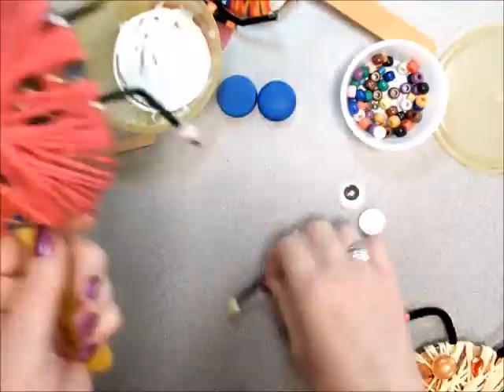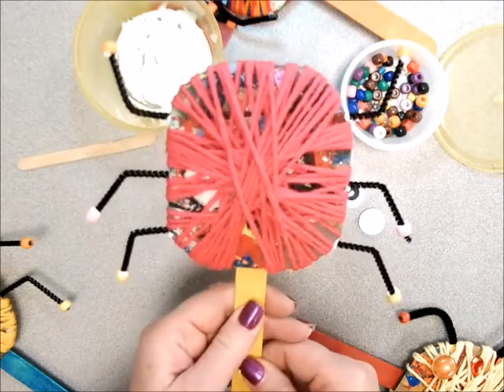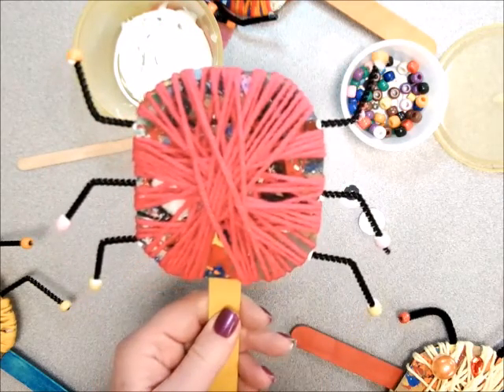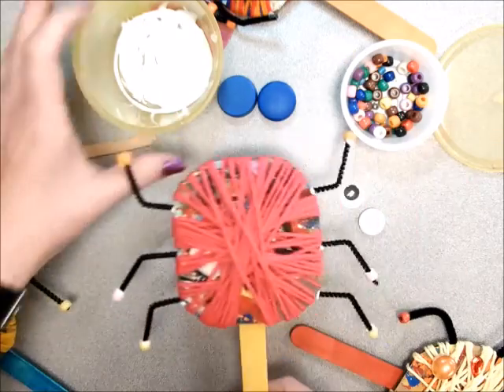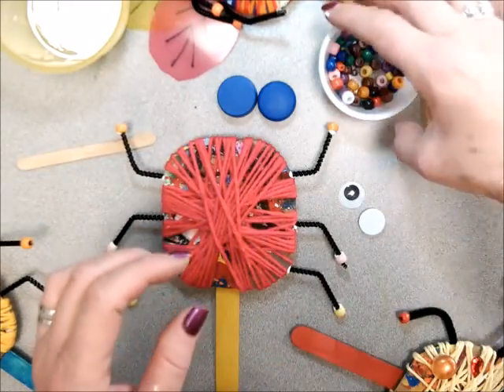Now I'll do it on the other side. Now my insect has six legs. Be sure to put six legs, because six legs are on insects. If it were eight, then that would be an arachnid, and it would be in the spider family.